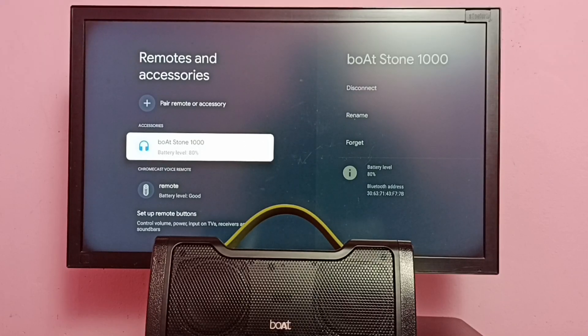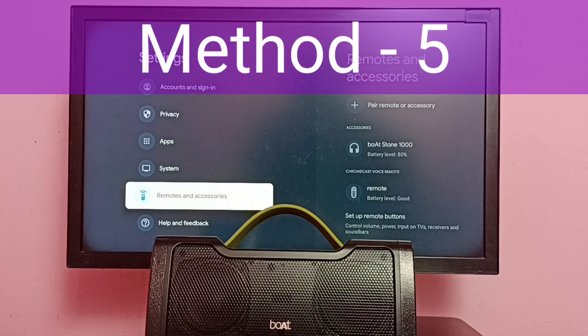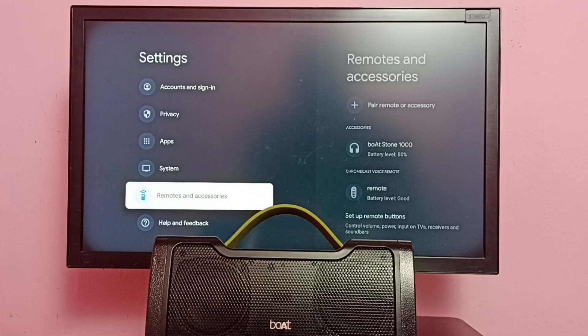Method four: make sure that you have plugged your Bluetooth speaker or home theater system into the power outlet. Method five: if you are using a wireless Bluetooth speaker, make sure your speaker has enough battery charge. If not, please charge the Bluetooth speaker, then turn it on, make sure it is paired and in connected state.